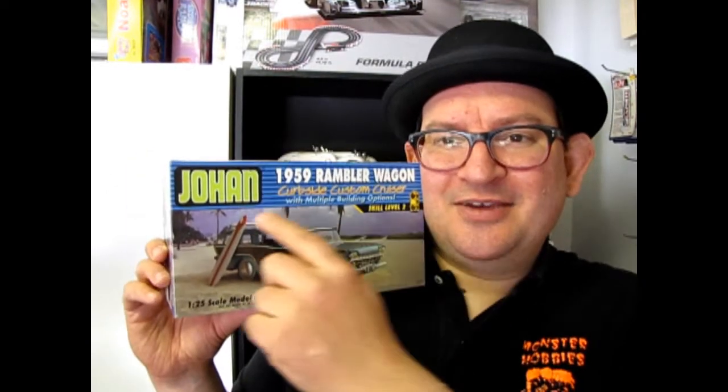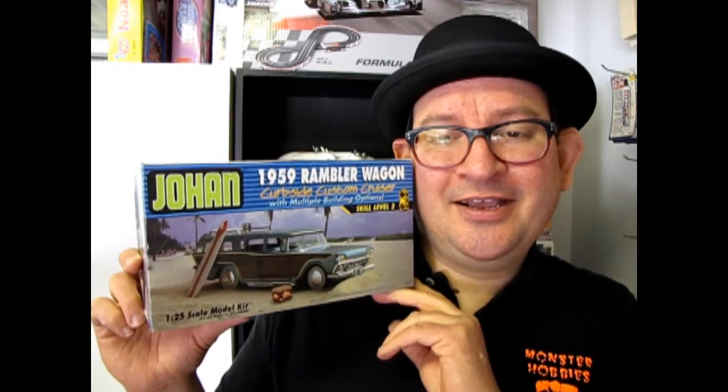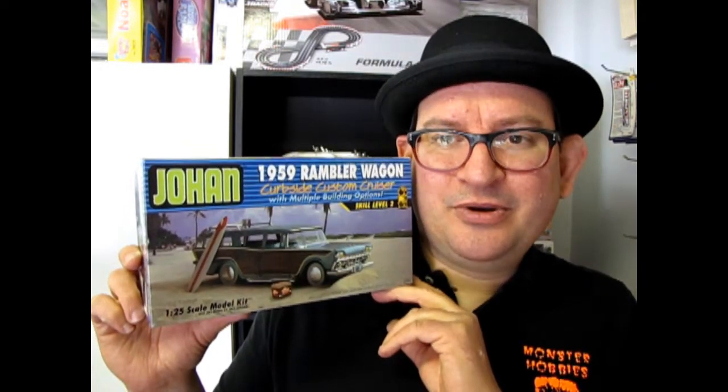I've got a real rare treat for you. Anytime you see Johan, it is a great treat because Johan is now owned by Okie Spaulding. This is his one and only kit available on the market, which hasn't been available in a very long time. We all want Okie to start pumping out the plastic, but I don't know what he's doing.